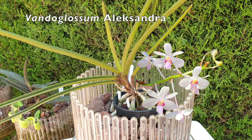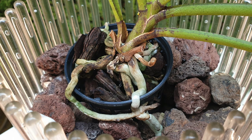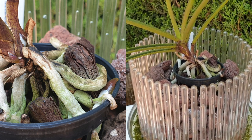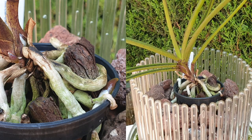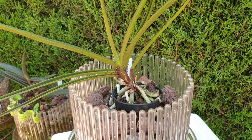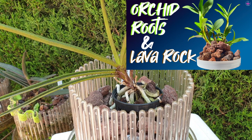This is my Vandaglossum Alexandra, my 2.0. There are developments and all of them are positive. I've had some new root growth starting, now some root tips have stopped. I'm keeping everything nice and humid. I've got the dish and everything filled with plain water because I don't want to tax the orchid with too much fertilizer in my super dry climate. I mist around the edges every day as I do with many of my Orchitops.